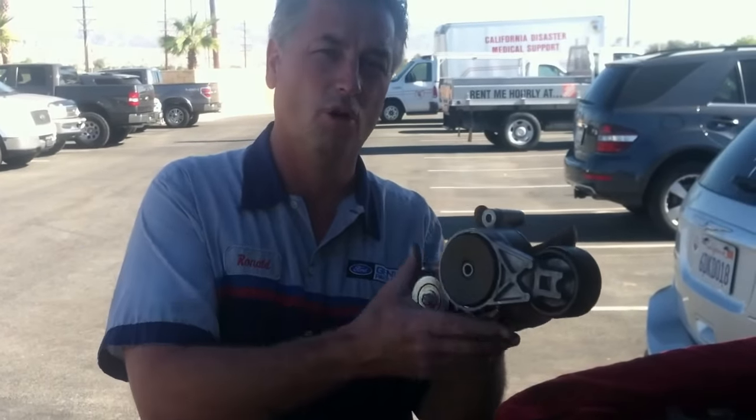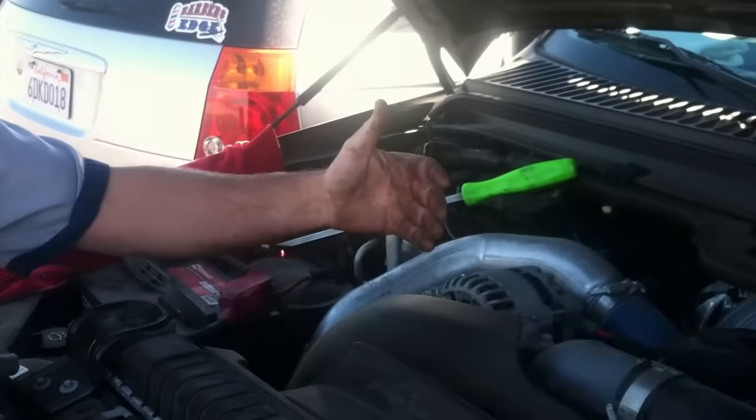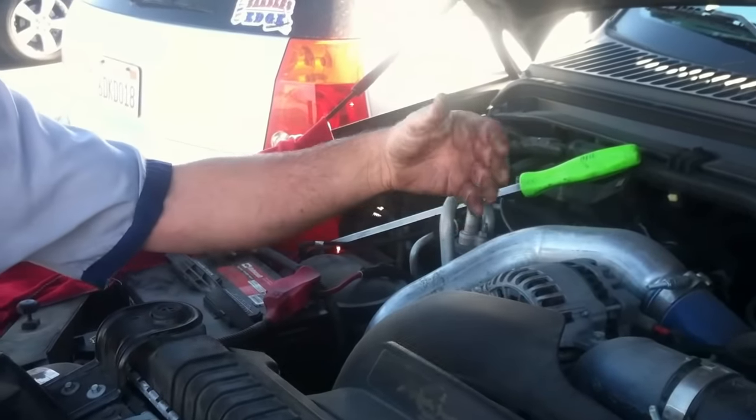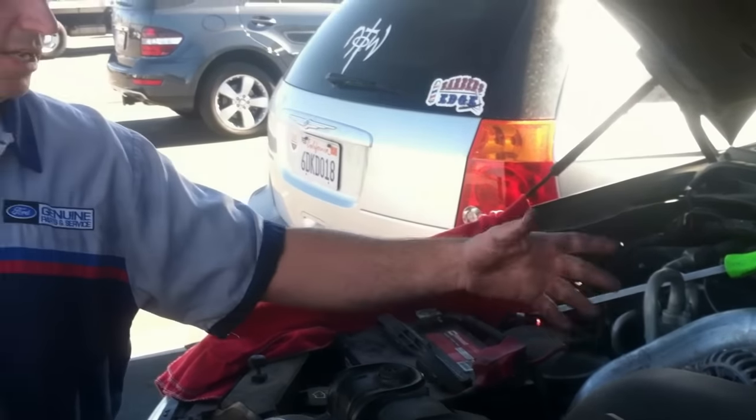Hi, I got a few people asking me about belt installations, and as long as your belt is still on your truck, there's a few tricks I can help you out with. This is what your belt tensioner looks like. It's actually a dual pulley and it's located here underneath the alternator. If the belt's still on the truck and you're just doing it either to get to your alternator or to replace the belt, you're in luck.